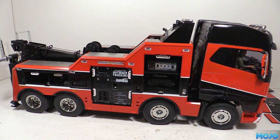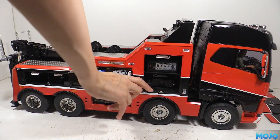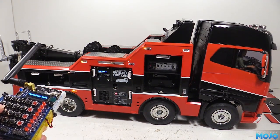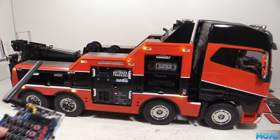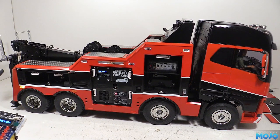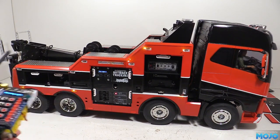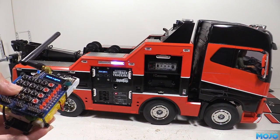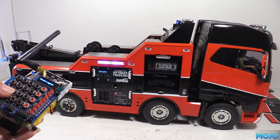Now before we go any further, we should test the system to make sure all the LEDs still work. Once it's ready, we can press the button on the remote for the marker lights to cycle the modes. The LEDs aren't facing any particular direction at the moment, so some of them are tricky to see, but they are all working, so that's good. We also have the work lights that we can cycle to test, and these are wired in exactly the same way as the yellow ones, except they're 5mm whites instead.